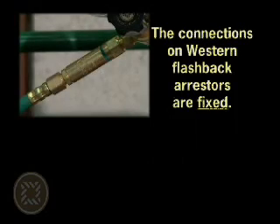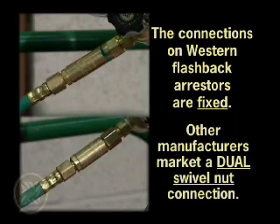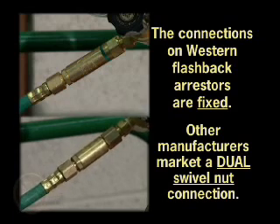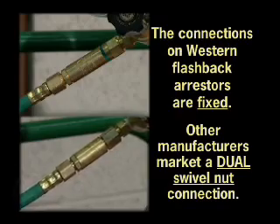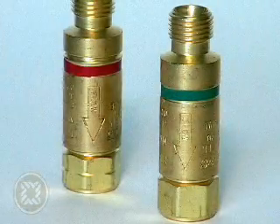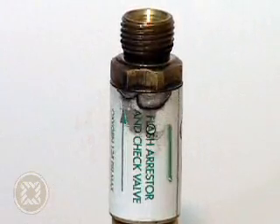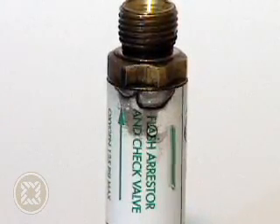Connections on Western's flashback arrestors are fixed leading to a swivel nut hose connection. Some competitors market a swivel nut added to their flash arrestors as a benefit, but when you tighten two swivel nuts against each other, they will naturally loosen, increasing the risk of a gas leak. Western also permanently roll stamps the flow direction indicator on the body of the FA-10 and FA-30. Some competitors use stickers which could loosen, burn or fall off, confusing the end user and leading to possible installation issues and compromised safety.